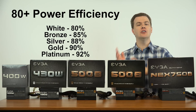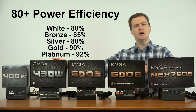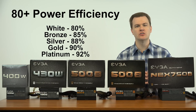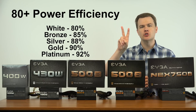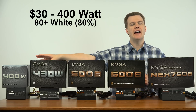Each jump beyond Bronze is generally about a 2% efficiency jump, meaning for every 100 watts your computer needs you're saving about 2 watts of electricity. It sounds like more than it is. 80 Plus White or 80 Plus Bronze is generally all most people need, unless you find a deal or just want to spend a little more — but keep in mind each jump above Bronze is only about 2% savings.